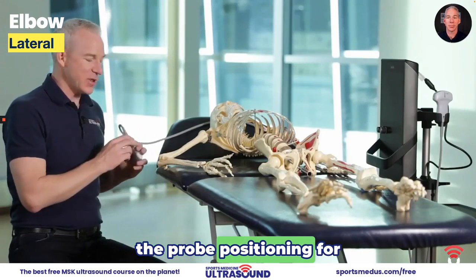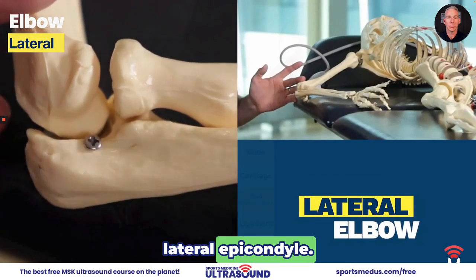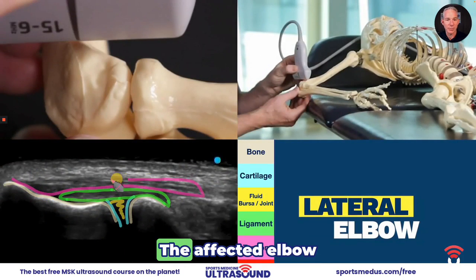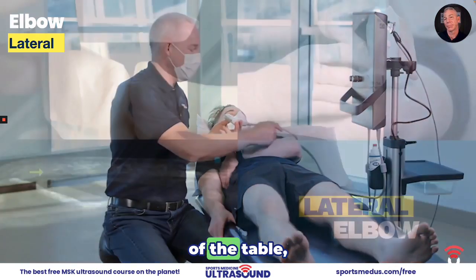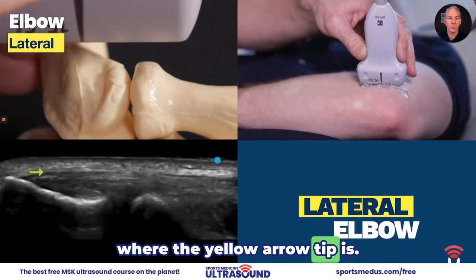I'm going to show you the probe positioning for scanning the lateral elbow. The landmark is going to be the lateral epicondyle. The tendon is the top half. The affected elbow is on the opposite side of the table. The needle would land right where the yellow arrow tip is.